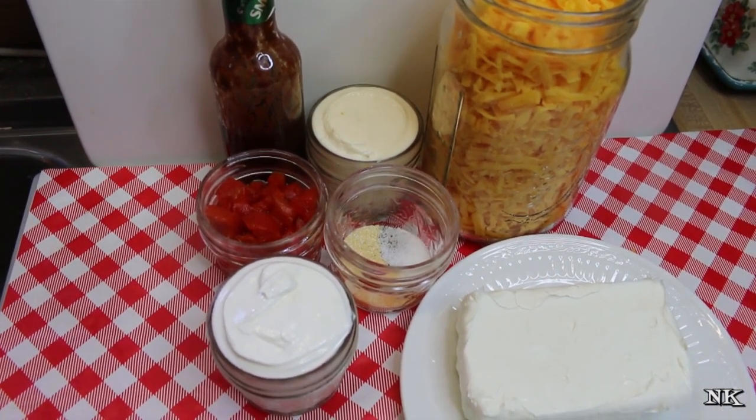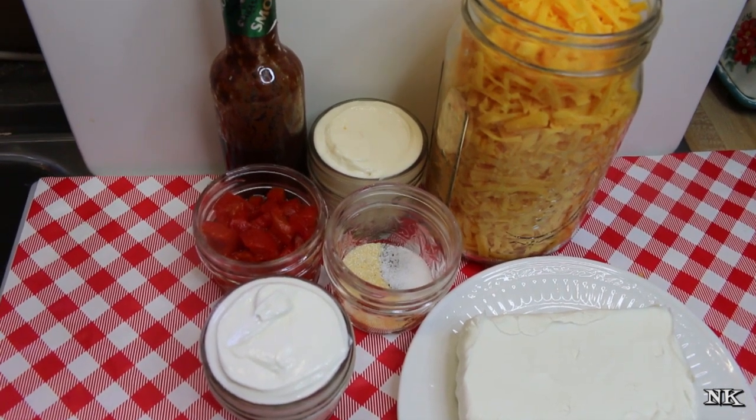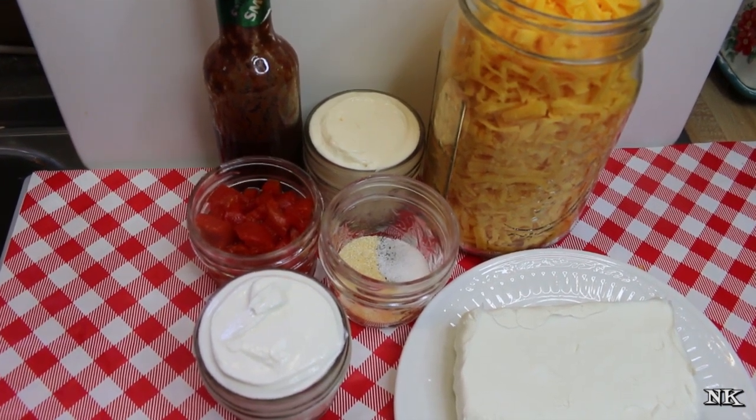I'm not gonna tell no matter how you decide to eat it. Eat it off the spoon, right? So you're gonna start with a brick of cream cheese.